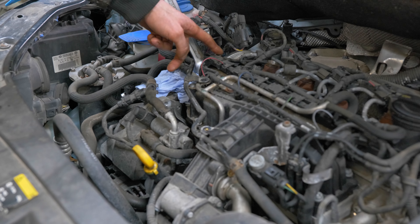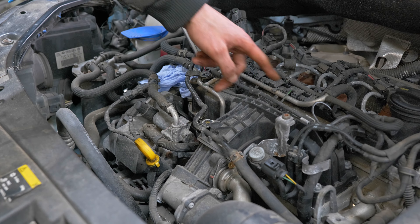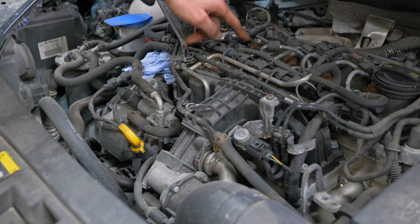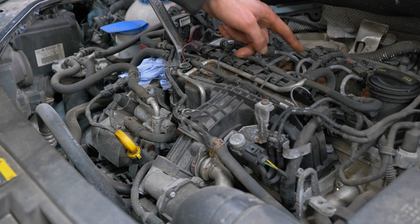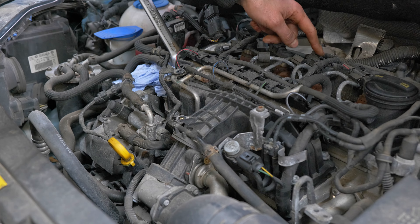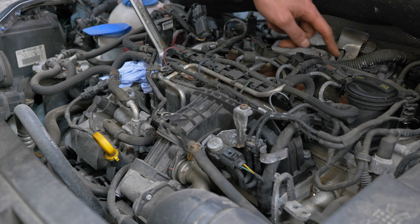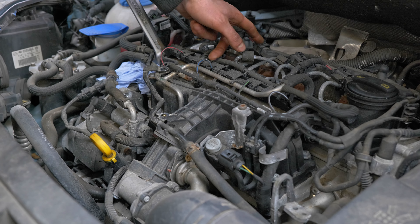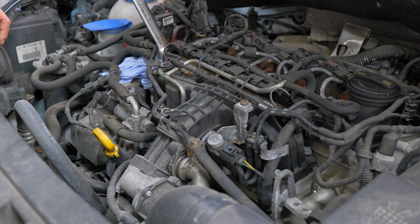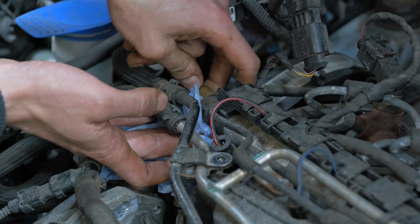This whole entire rail is filled with high-pressure fuel and then it gets distributed through each pipe, so all of these pipes to the injectors are pressurized with fuel. The electronic contacts on the top — the ECU tells it when each one needs to inject. It sends a little bit of power to each injector and when it does that it releases a little bit of fuel which injects straight into the cylinder.